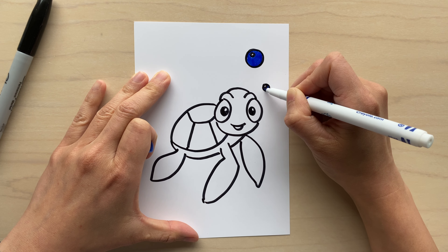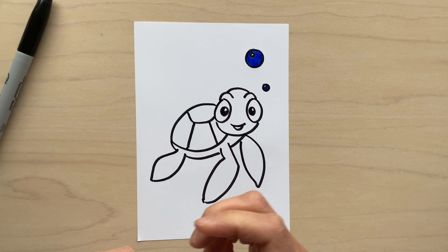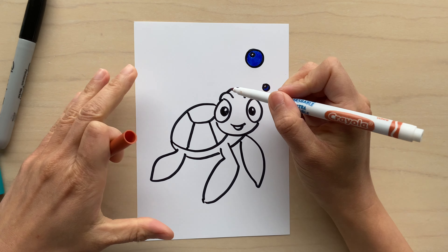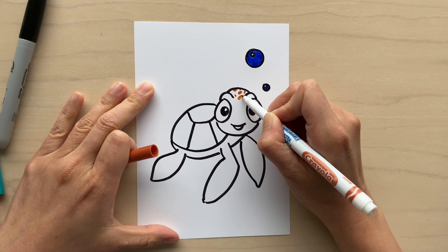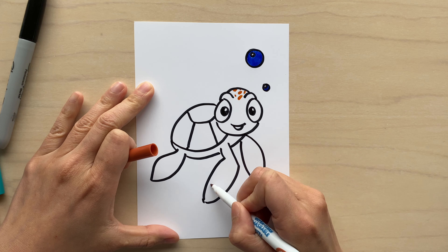After doing your first one, you can do a couple more and draw a whole family of sea turtles just to practice. One of the great things about drawing is to create something that is your own and create a story associated with it. So I encourage you to use your creativity and think about what kind of story you're trying to tell with your sea turtle.